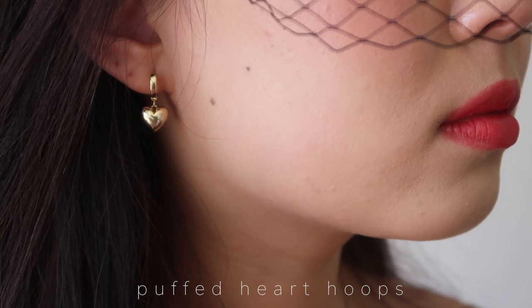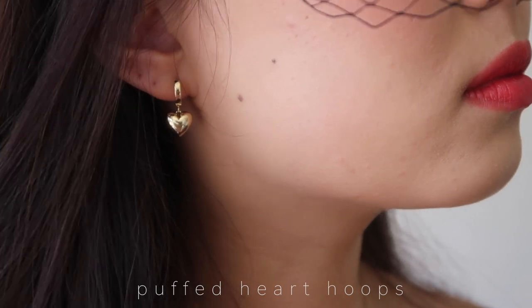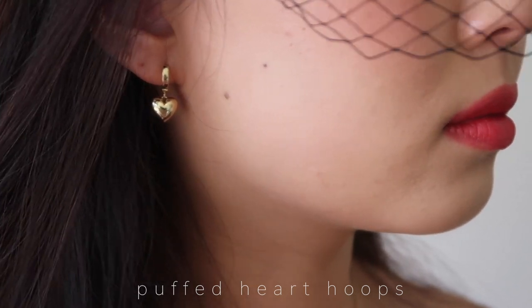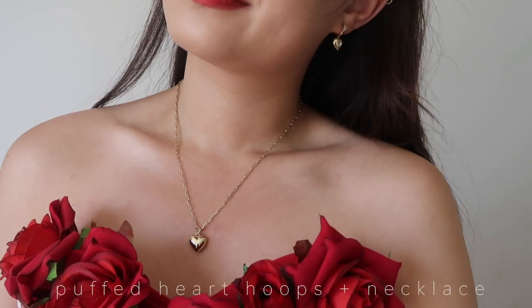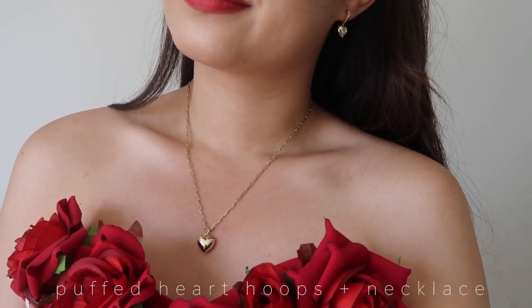I'll quickly show you the four pieces I picked up this time around — they're very on theme with Valentine's Day. First are the earrings I'm currently wearing: these are the Puffed Heart Hoops, originally $68 but with the site-wide sale they're $58 USD. I love how it's like a statement piece because it's all gold but still quite dainty. I also have the matching Puffed Heart Necklace, which is super cute — you guys know my obsession with hearts.